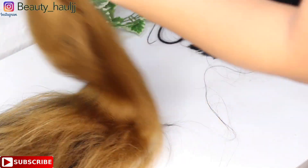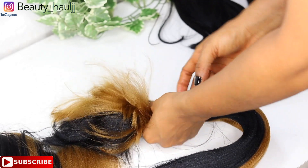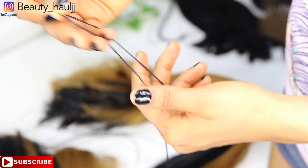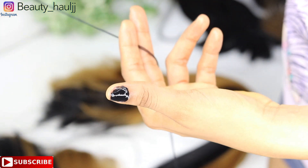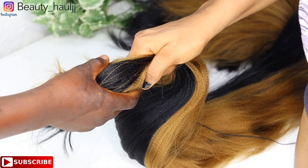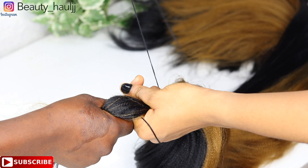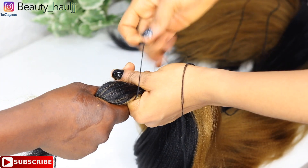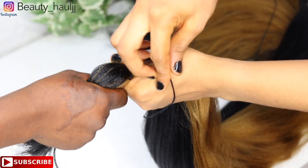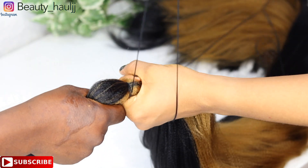I didn't combine the two colored extensions together because I want a mixed look. After cutting the extension, I brushed the hair to give a neat look. Before brushing, I applied hair cream to further smooth the hair. Moving on, I'm using thread to style the extension first. I want to combine the hair together — not mix them — just to start styling it. You'll need someone to help hold the other end while you style the extension before arranging it on her hair.